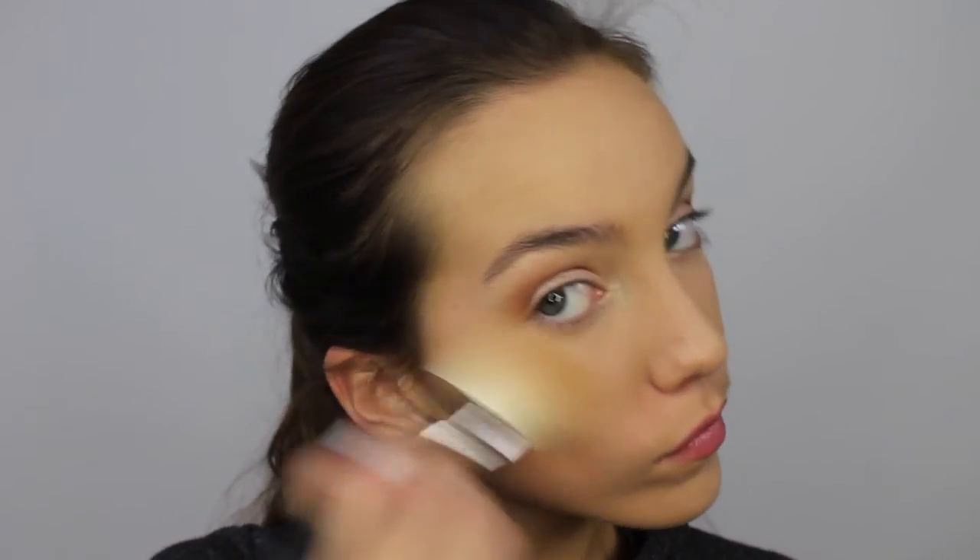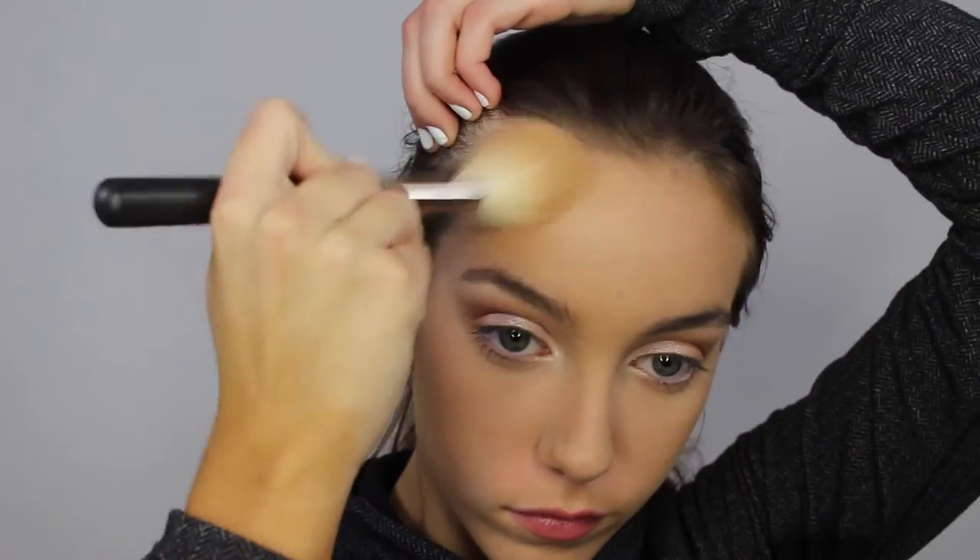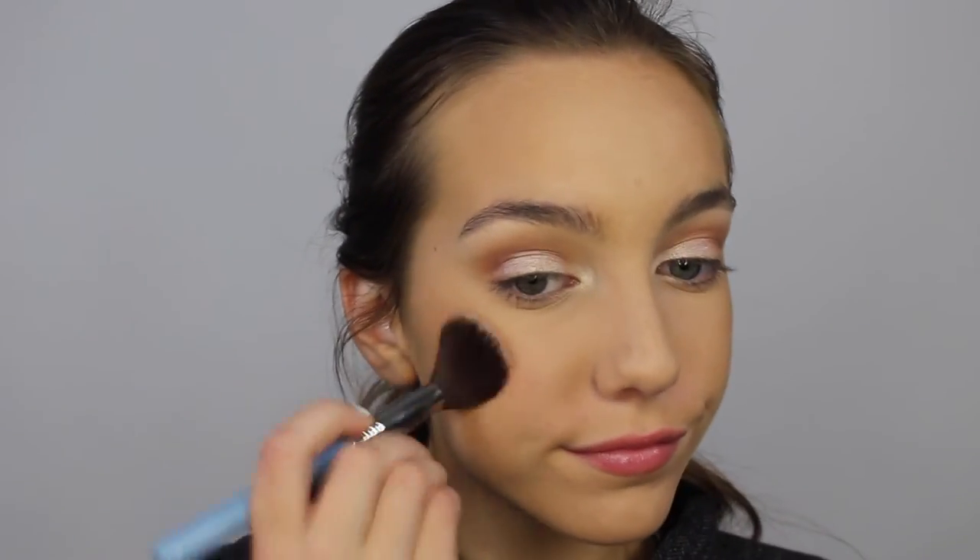I love the bronzy look that this bronzer gives me, and applying it with this MAC brush just makes it so amazing because this brush really does help bronze really nicely. And now for blush, I'm using this MAC blush in the shade Blush Baby, and I'm just applying it to my cheeks to give me a nice pop of color.